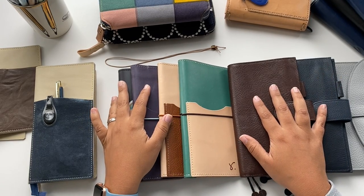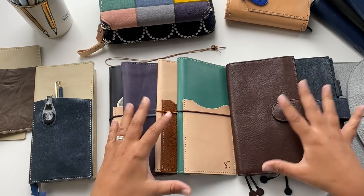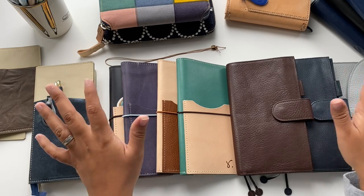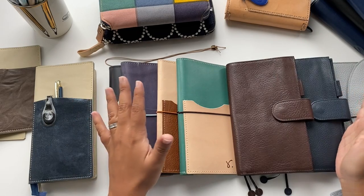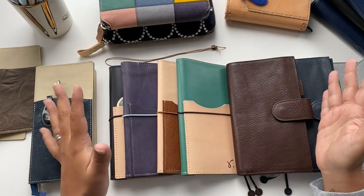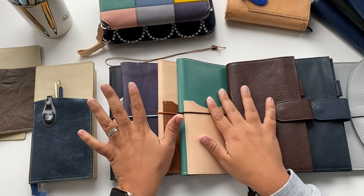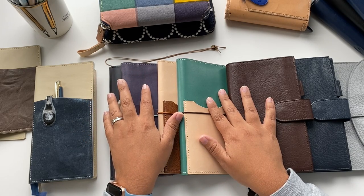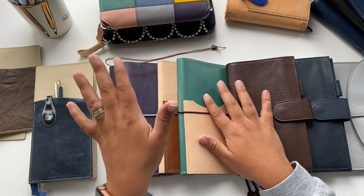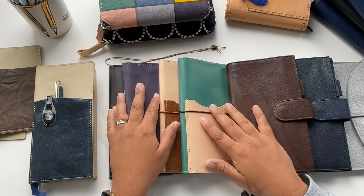Hi guys, it's Cecilia, welcome to my channel — welcome back if you're already a subscriber. This video we're gonna be talking about planner covers, more specifically covers for the Hobonichi Weeks. I have here a couple of brands, all of them I really love, and I'm very happy to share and answer questions and show you in detail. There are different aspects of them from various ranges of price, material, designs and all that.